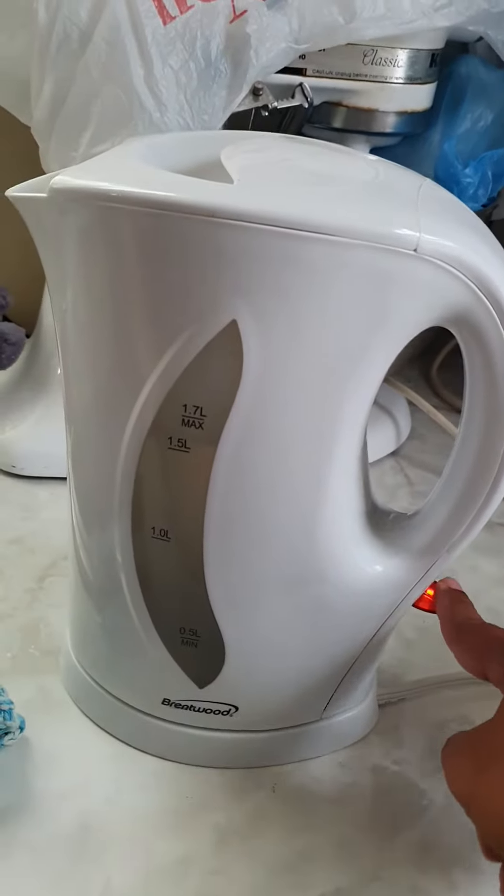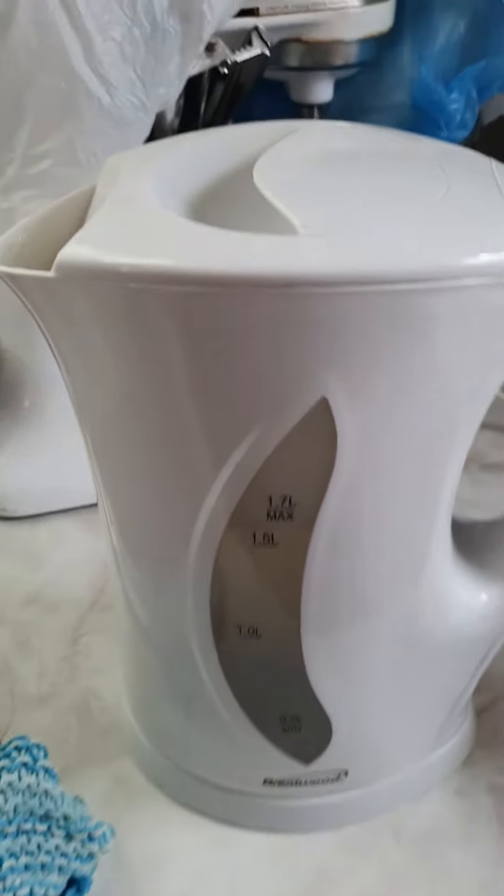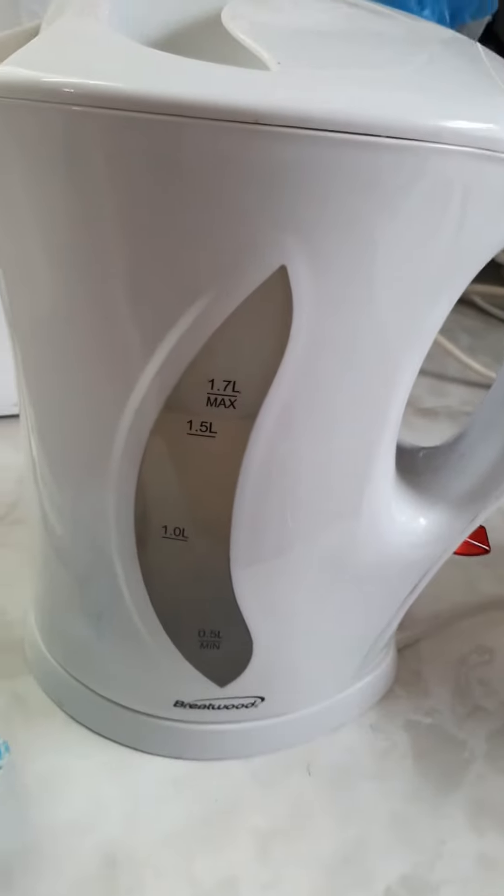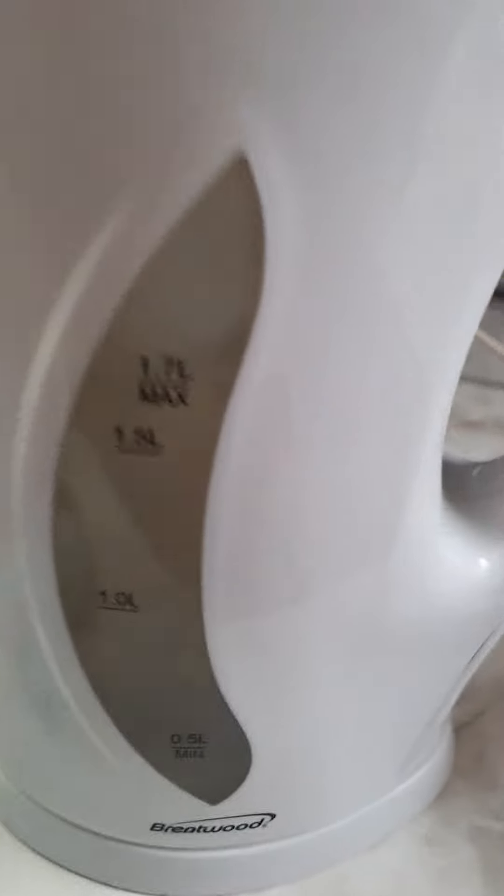First, I turn on my water. Now the water's hot. You want to see it boiling too? No, guys, it's boiling.